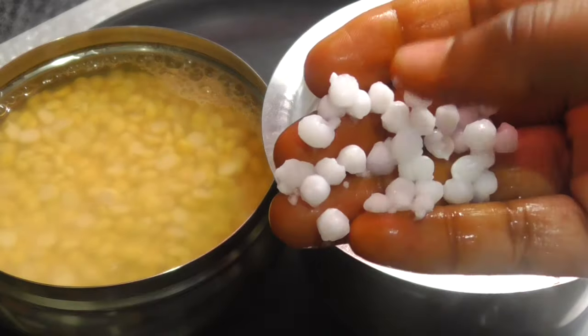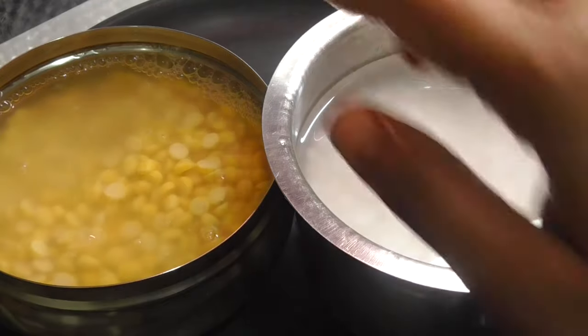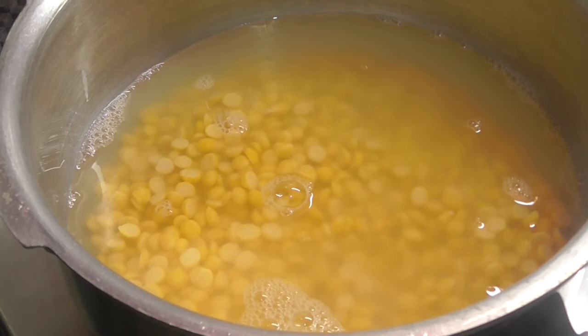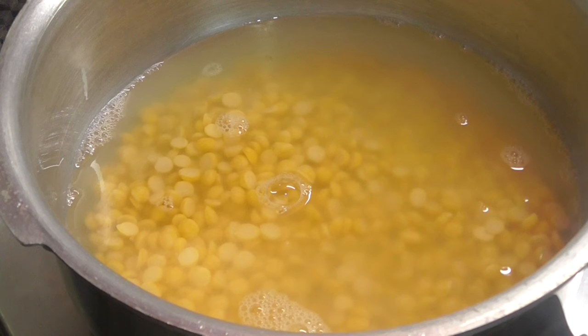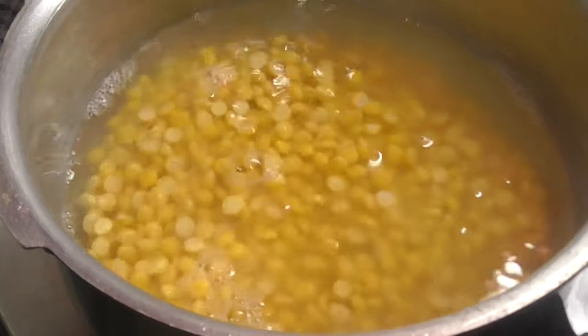First, I will add one tea glass of water. After 4 minutes, I will use a pressure cooker and add two whistles. This is one tea glass.